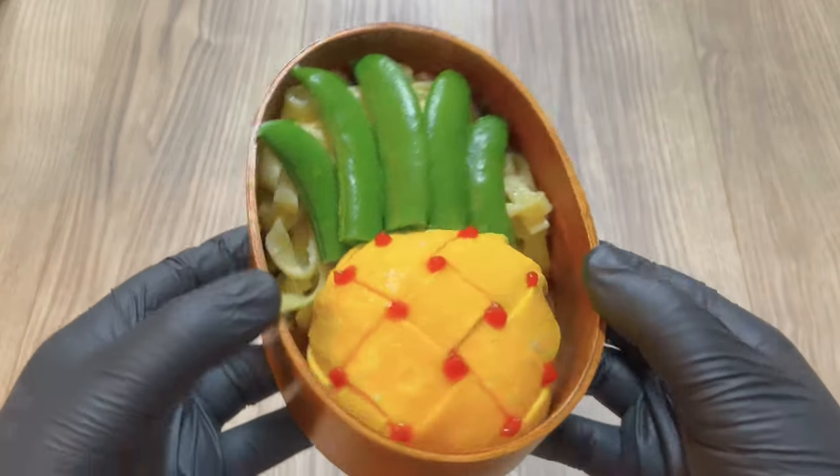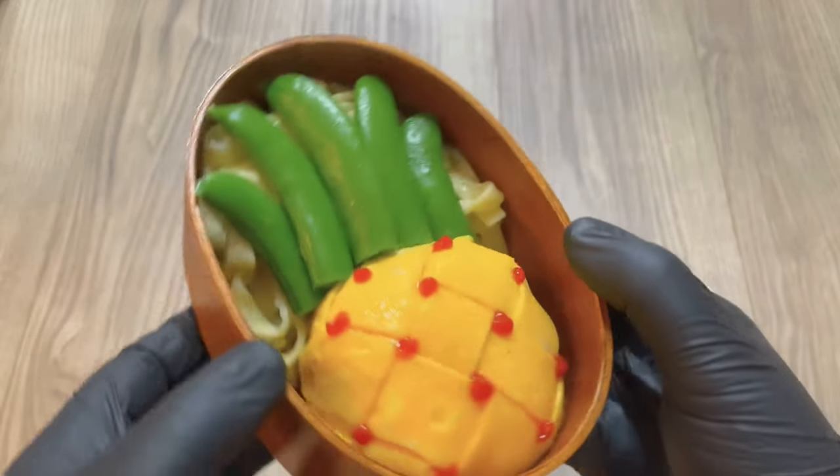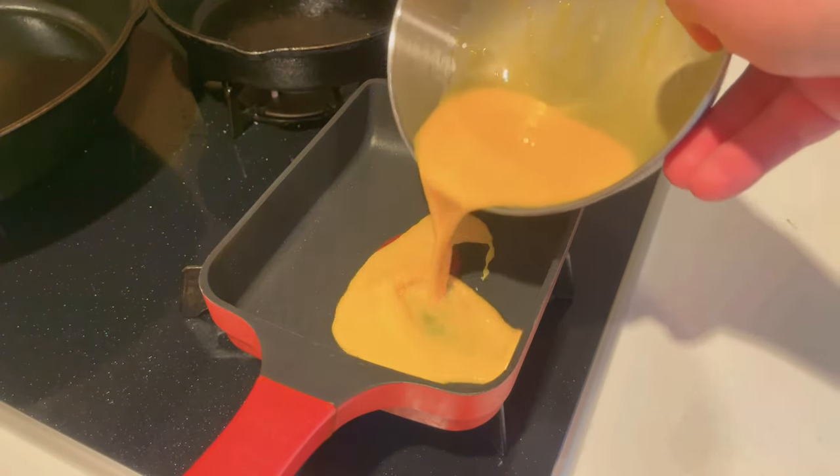Hello, I'm the Bento Buster in Japan and this is how you make a pun-shaped om rice bento. Om rice is a very popular dish here in Japan — basically it's a sheet of egg on top of some rice forming an omelette.